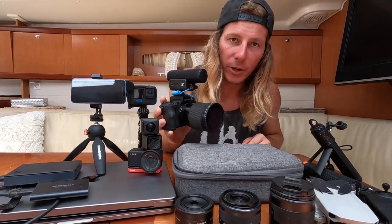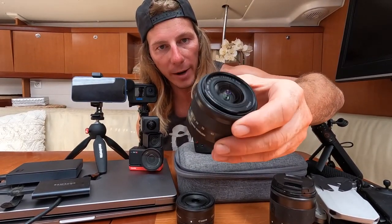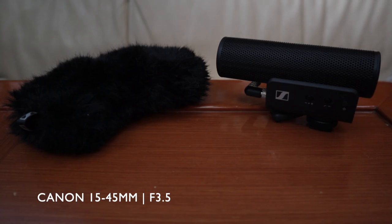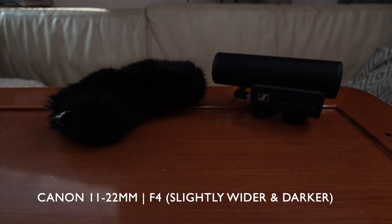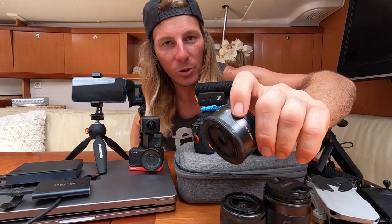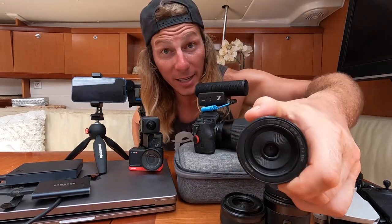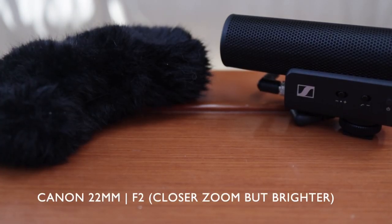Canon has some really good lenses for this camera. It comes with a 15 to 45 millimeter lens which is a great all-round lens with image stabilization. We also went out and got an 11 to 22 millimeter lens for a wider view when we're vlogging. For night shots we got the Canon pancake lens, which also has image stabilization — a 22 millimeter lens with an F2.0 aperture, fantastic for low light scenes.